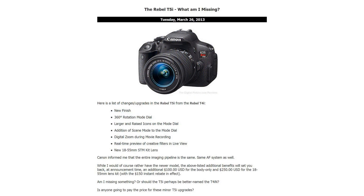On Tuesday, Brian posed a question to site visitors: should we complete a full T5i review? To voice your opinion, check out the site's Facebook page and leave a comment.